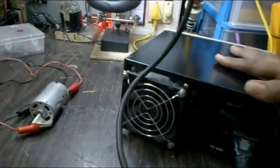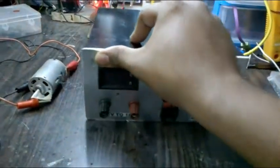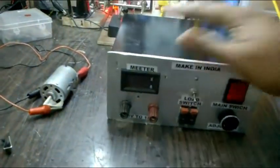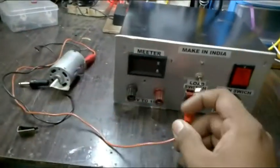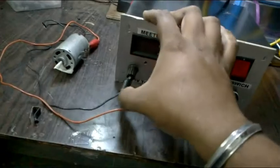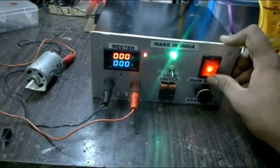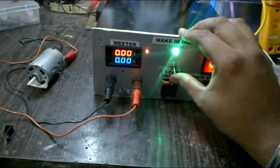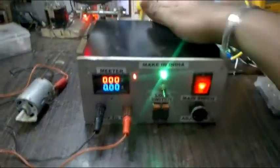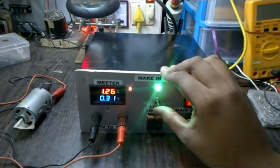This is the final product. I have covered it up and this is what the final product looks like. Let me check it again just to be safe. Fan is on, fan is on, load on.